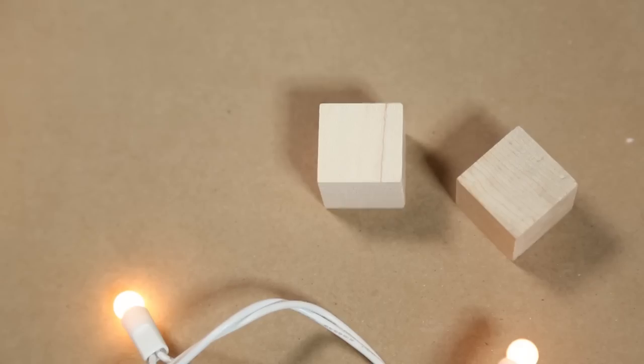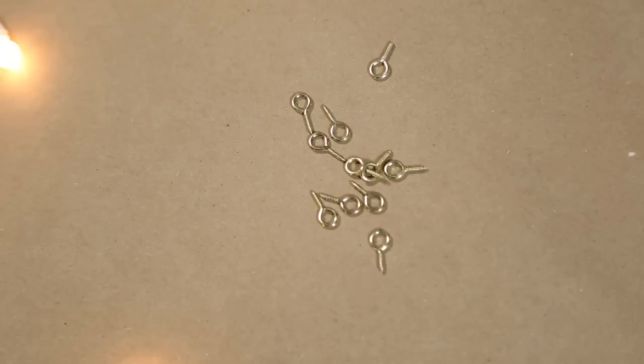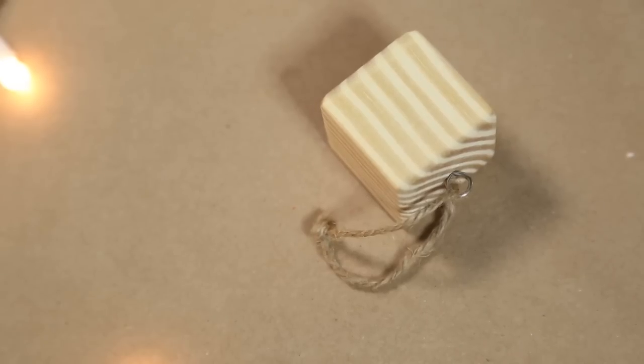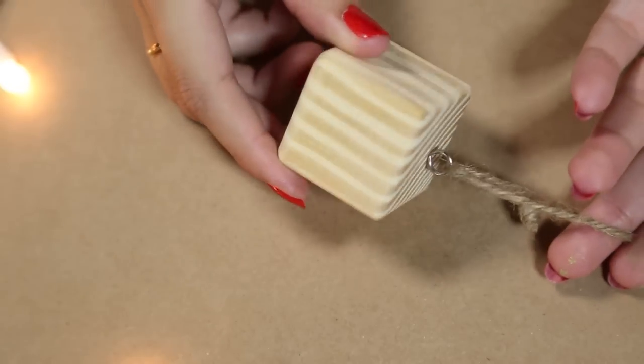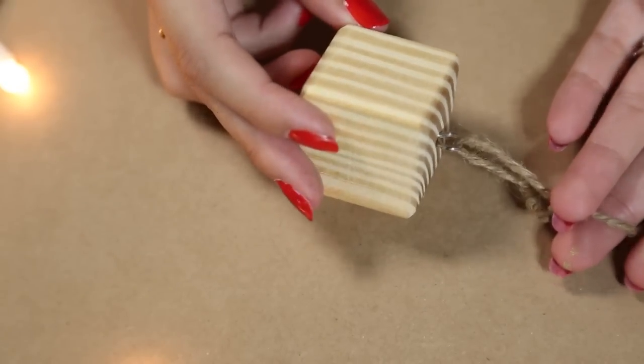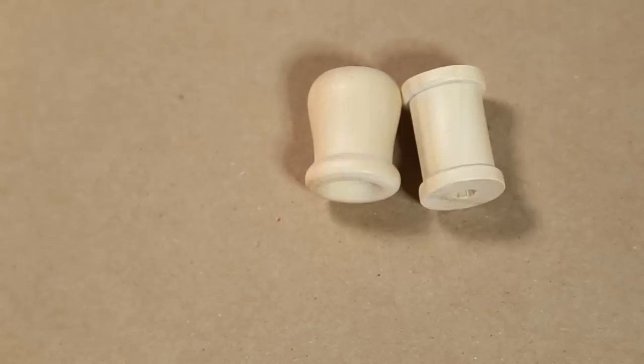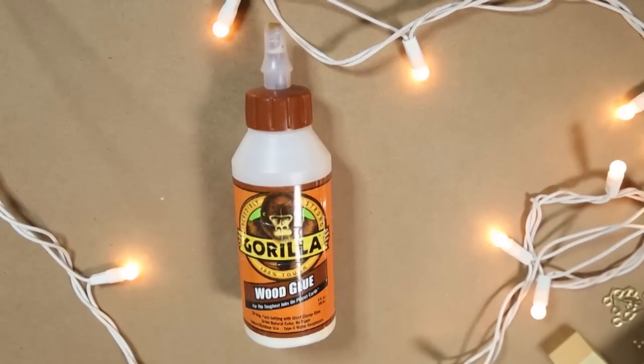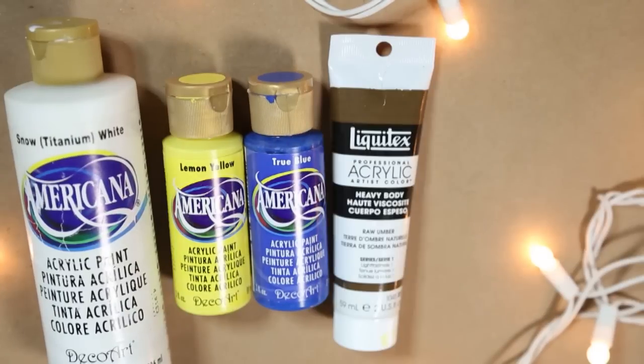For today's DIY you are going to need these wooden cubes. You're also going to need these screw eyes — if you can't find those, they actually sell a cube with an eye screw already in it at Michael's. You're also going to need these wooden thread spindles, some sort of wood glue — I'm using Gorilla Glue — acrylic paints, and a paintbrush.